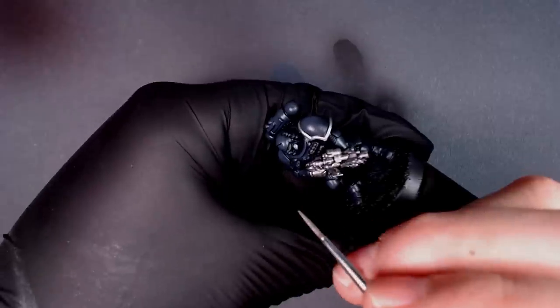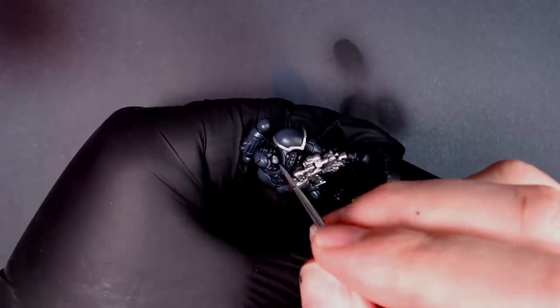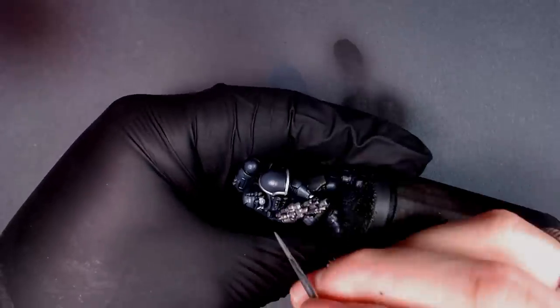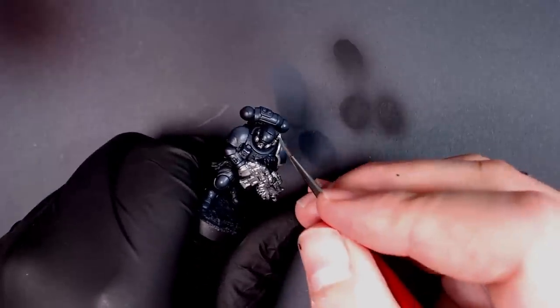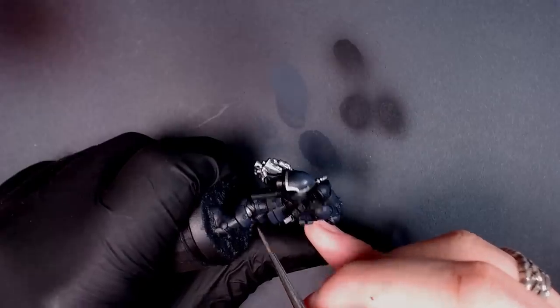We're basically challenging ourselves all month long with Army Painter, using their color match system to see how we can use those colors to paint any model. We did an Avatar, now we're doing an Iron Hands model. This paintbrush is pretty good - just pulled it out of the box. It came with the color match system. It's a decent brush, not as high quality as a lot of the stable brushes I use, but use light brush pressure and really pay attention - slow your roll.